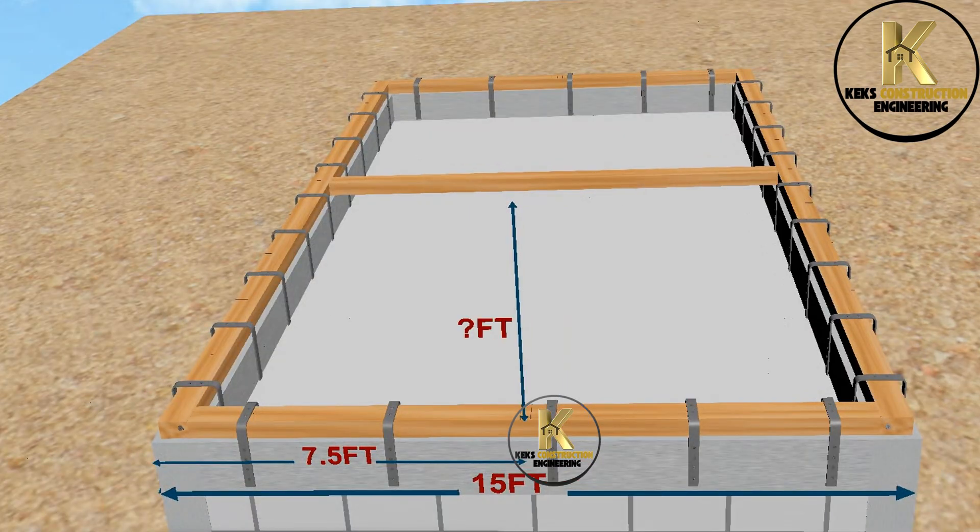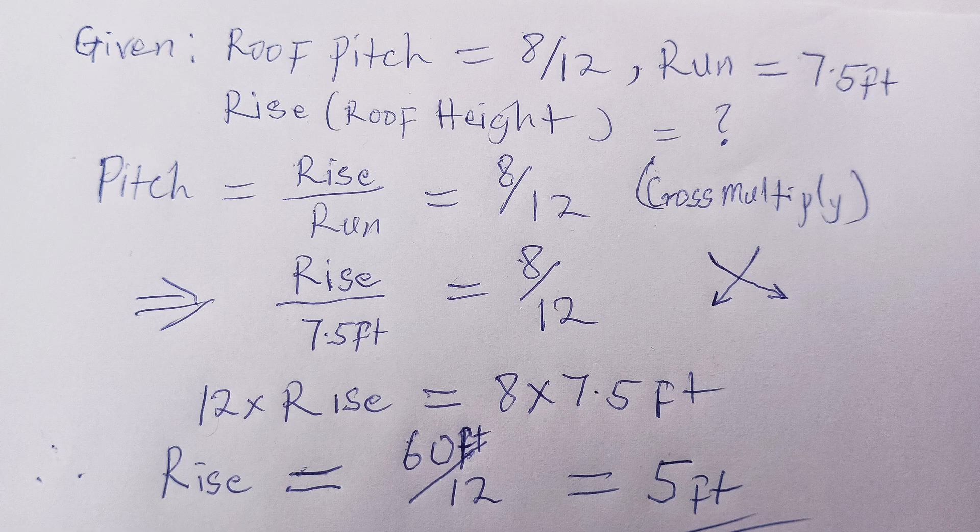Let's determine the actual height of this gable roof. We will use the roof pitch and run to get it. Let's get the gable height with this simple calculation. Given that the roof pitch is 8 inches rise per 12 inches run, and from the dimension on our building the run is 7.5 feet. Cross multiplying, the gable roof height is 5 feet.